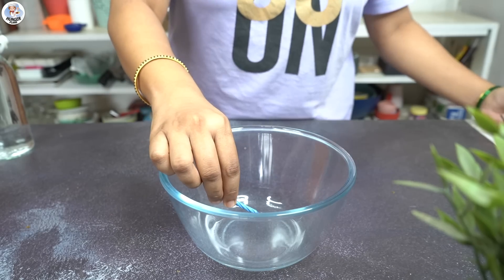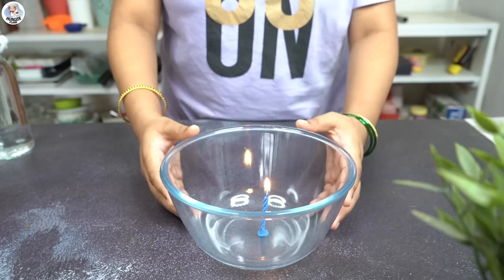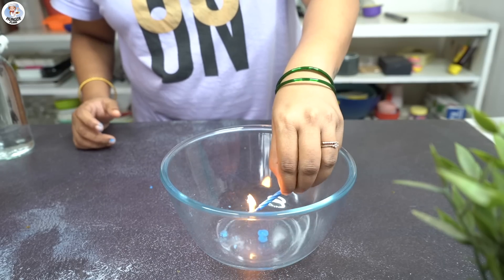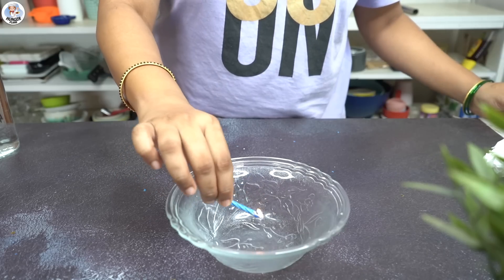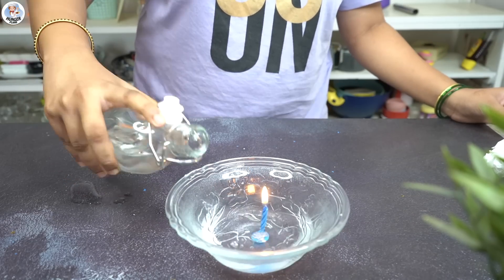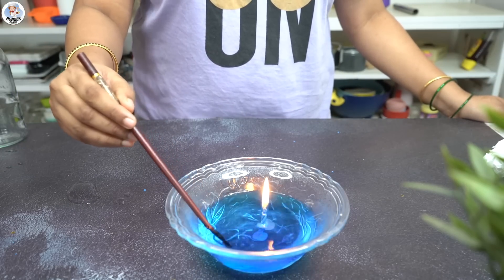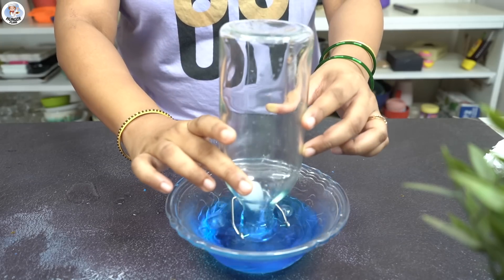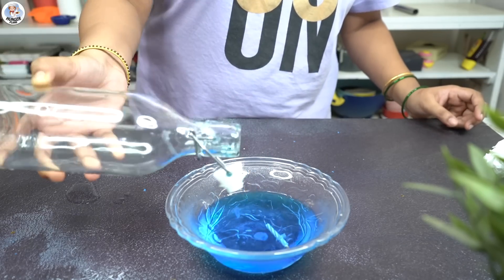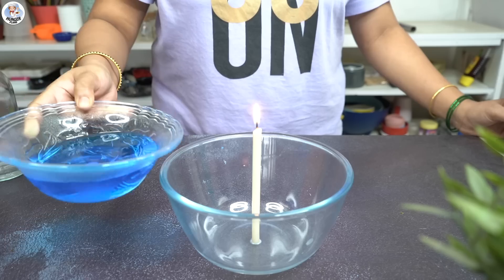Our next hack is science-related. I tried to light a candle and place it in the center of a bowl — please be careful here, as hot wax fell on my hand and I got a pretty bad burn. But I didn't give up. I tried again in a smaller bowl, filled it halfway with water, added a drop of blue food color to match the video, then placed an empty bottle upside down on the candle. The water was supposed to go under the bottle as shown in that video.